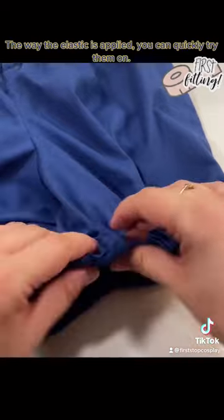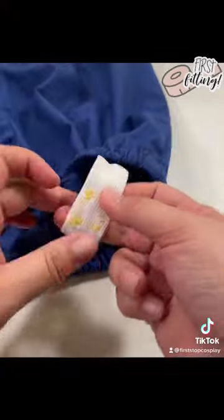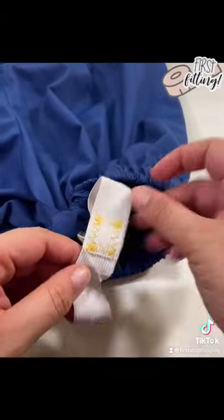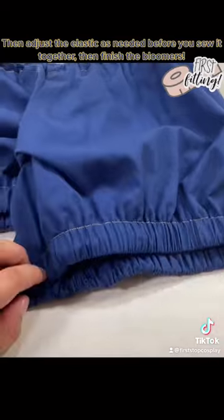The way the elastic is applied, you can quickly try them on, then adjust the elastic as needed before you sew it together. Then finish the bloomers.